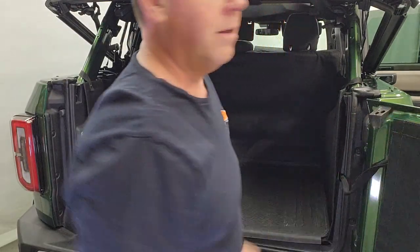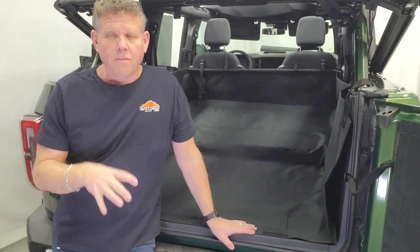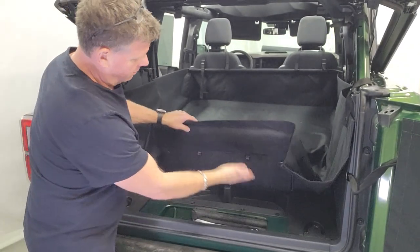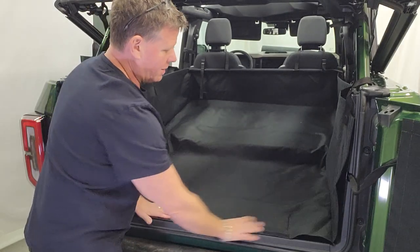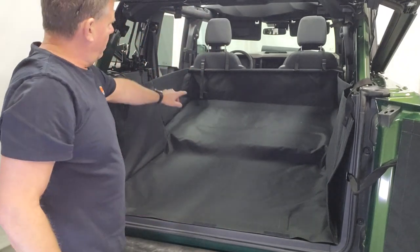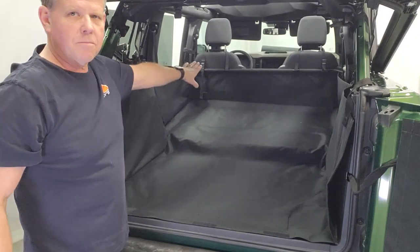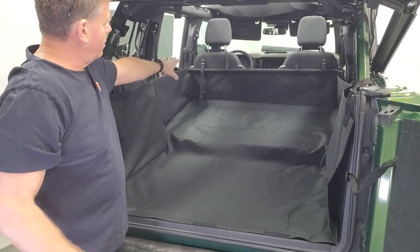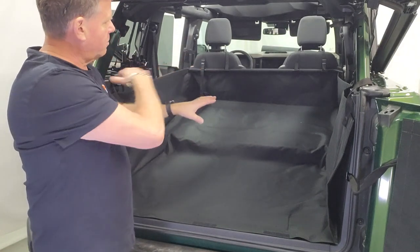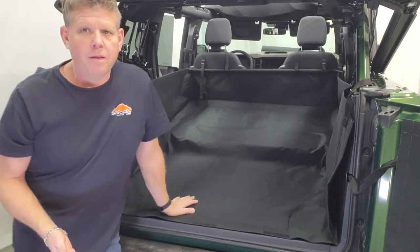Now I'll show you the four-door liner — let's switch it up. This is the full-length liner installed. It goes front to back, fits the same way as the rear cargo one. You've got pocket access here, snaps to the side, and your subwoofer pocket to protect your subwoofer. This one has a solid bar across the front to keep it from drooping in the center. You can adjust each side if one person puts their seat further forward, so it stays level. It protects your sides and doors in and out.